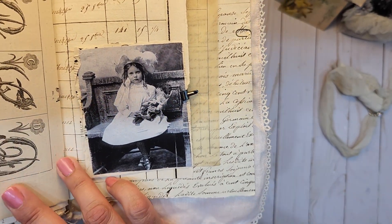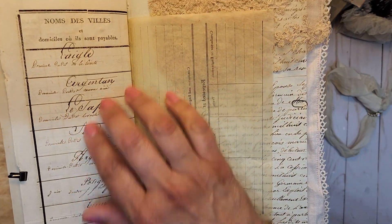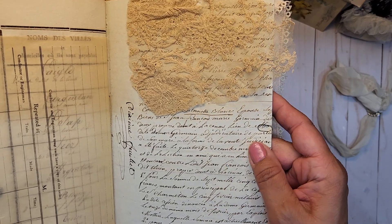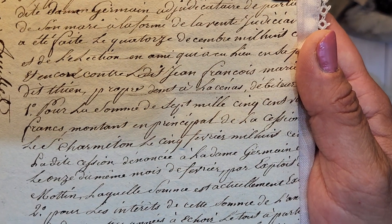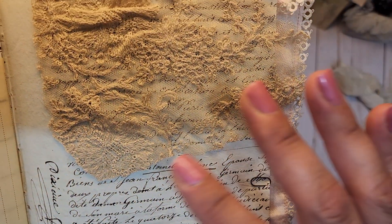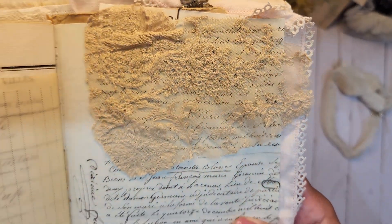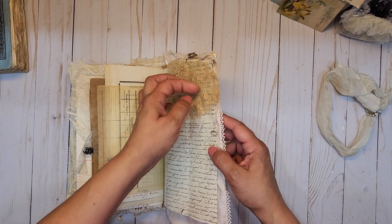Oh, a little doll! Beautiful vintage ledger there. This document here — I just love how small that writing is and it's still so beautiful. And she's got this gorgeous piece of lace up at the top here. Isn't that amazing? So pretty, so so pretty — I love that.